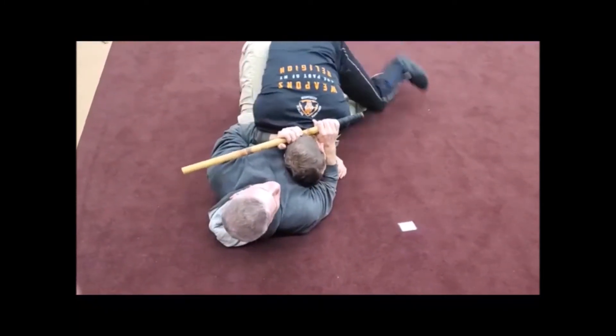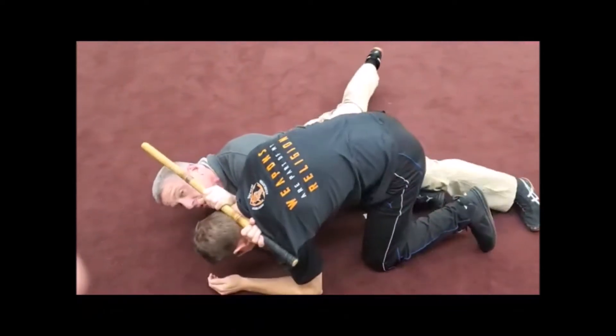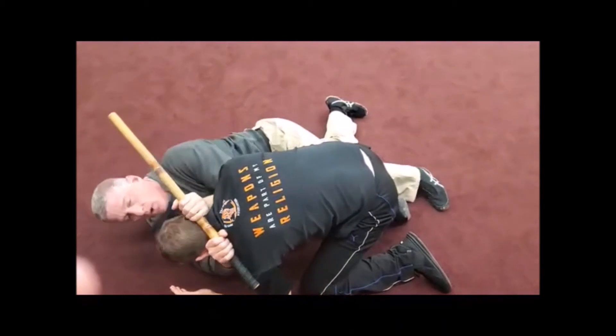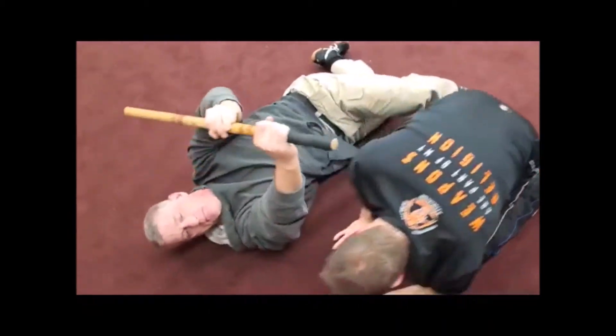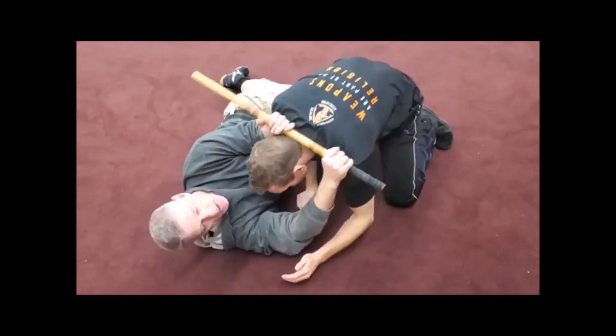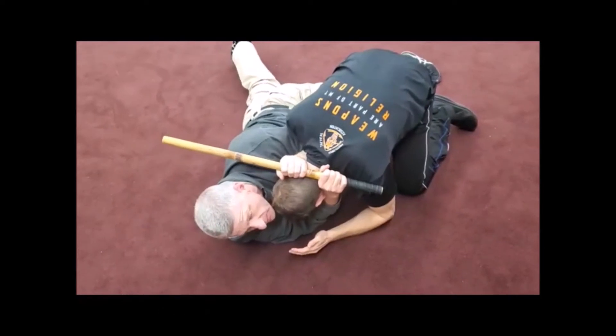So if he goes the other way and he's pulling it open, I just got to turn it into it. So this motion with the elbow is the same. When his neck is in there, come back in, I'm doing that same motion. And I'm just rotating my hips.